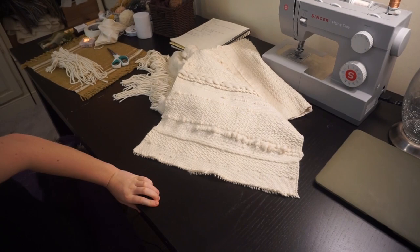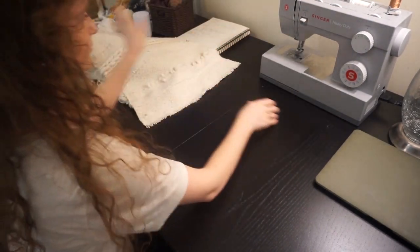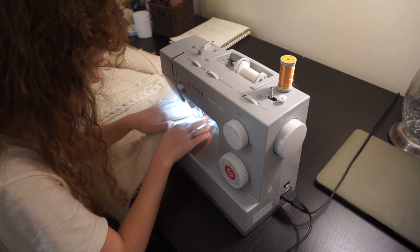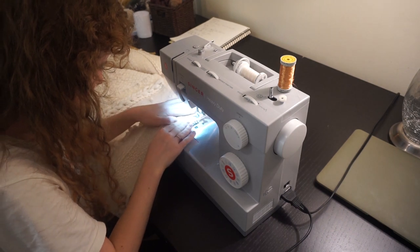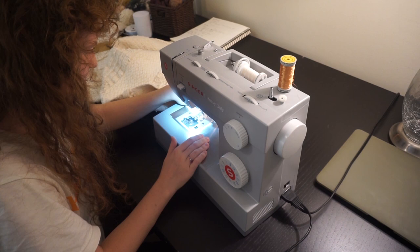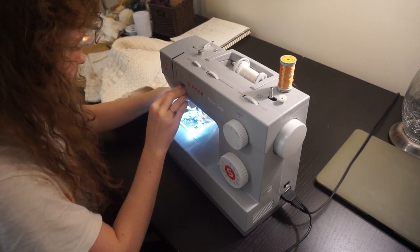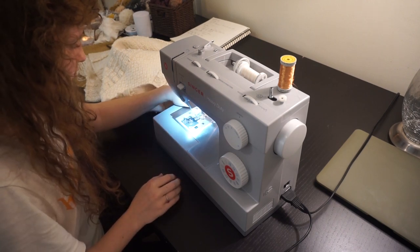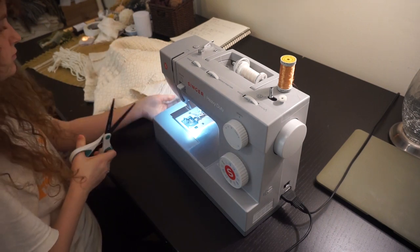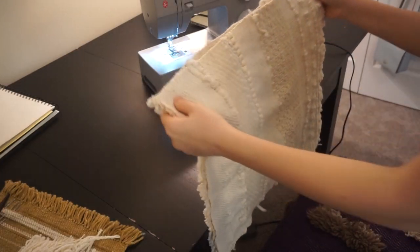So I'll just put those to the side. Now we'll sew all four of the edges so that they won't unravel. I'm just using a zigzag stitch here with a length of two, just going back and forth on the very end to secure those threads.